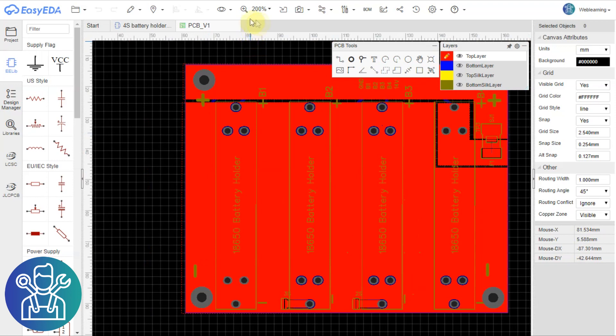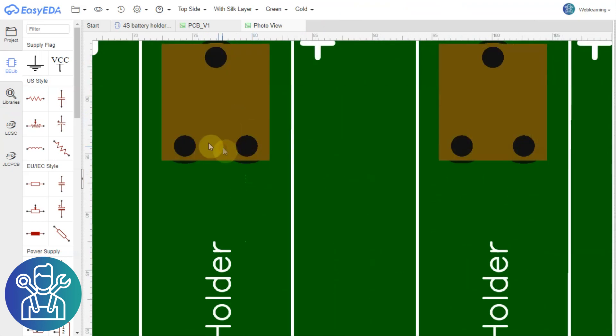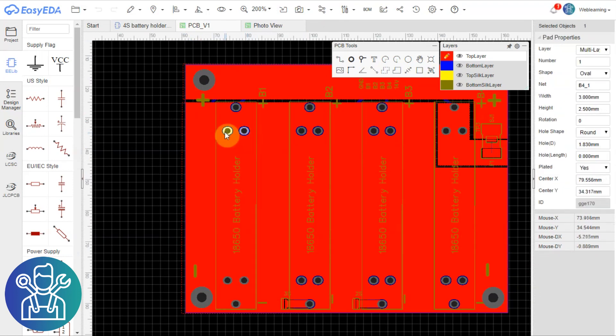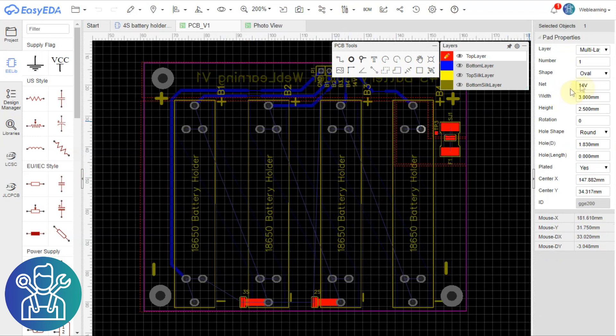I've opened EasyEDA and I'll try to see what's going on. I'll click the photo viewer so I can see the correct design. Let me turn off the ground area — so this is net 14V, this is net B6, and this is B6, and this is B5, and this is B5.